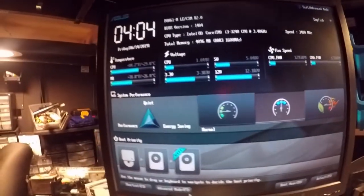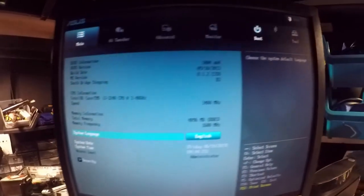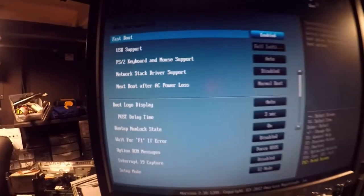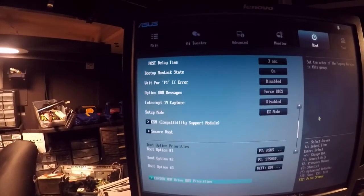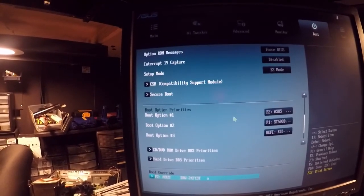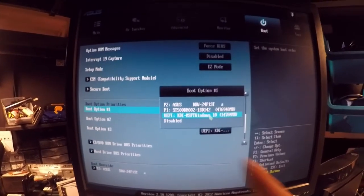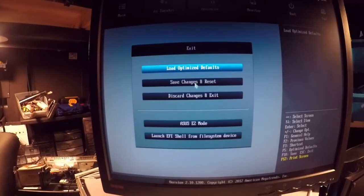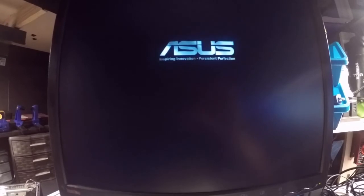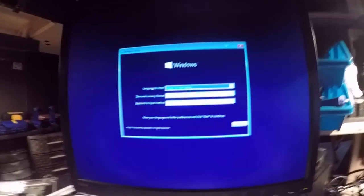In the BIOS, find Advanced Mode and go to the Boot tab. Find Boot Option 1 and change it to your USB stick, which has Windows 10 preloaded on it — that's what you want to boot from first. We may get an error; if we do, I'll show you what to do. I've got my product key ready. Hit Enter.